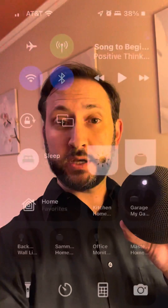If you use the Sleep function on your iPhone and you want to use a HomePod mini as your wake-up alarm, here's the shortcut to use.